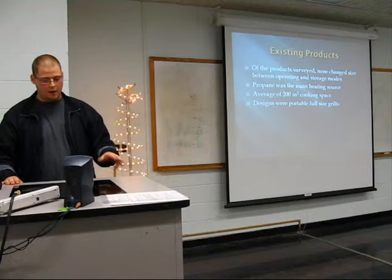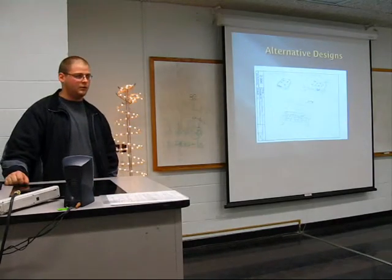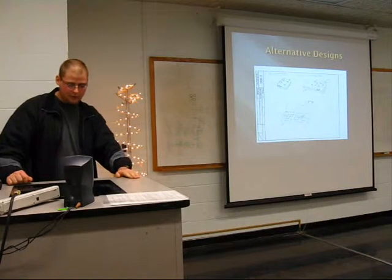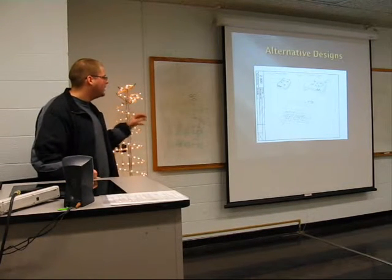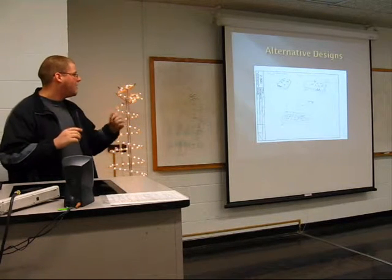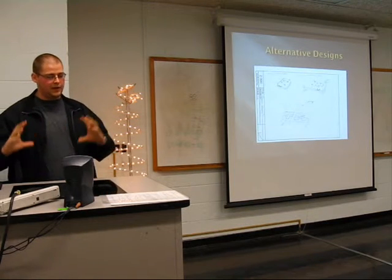The average cooking size among surveyed products was 200 square inches. My design came out to about 140 square inches, which is still plenty of space to cook for a full family. My first alternative design concept is made of three sections where the far side would slide into the middle section and be latched in place with latches.